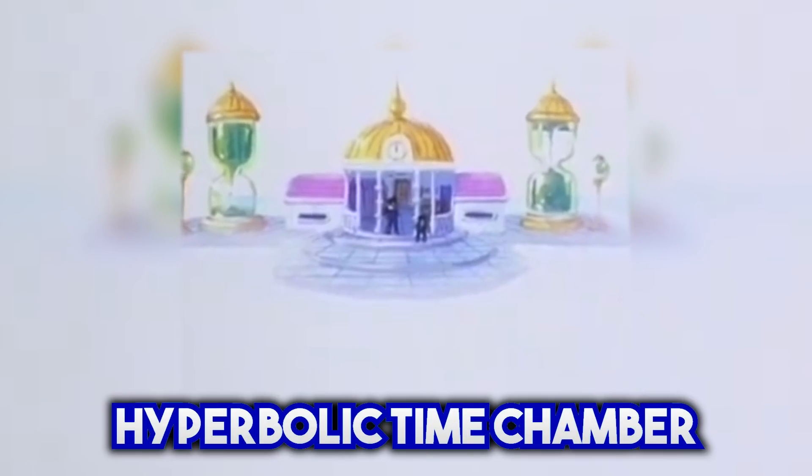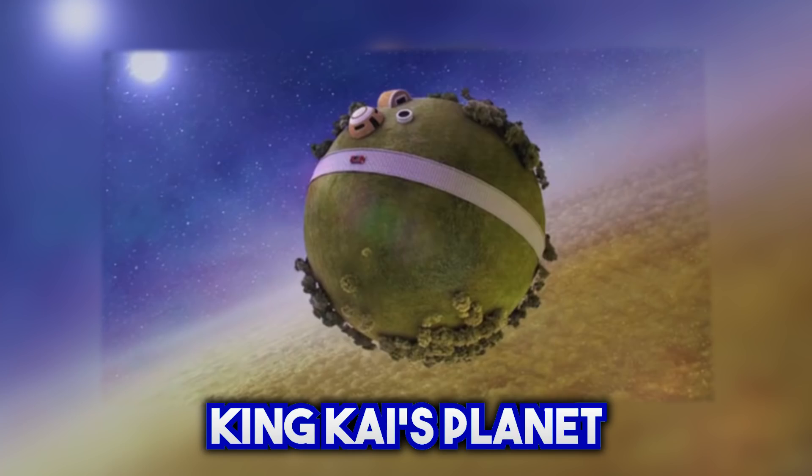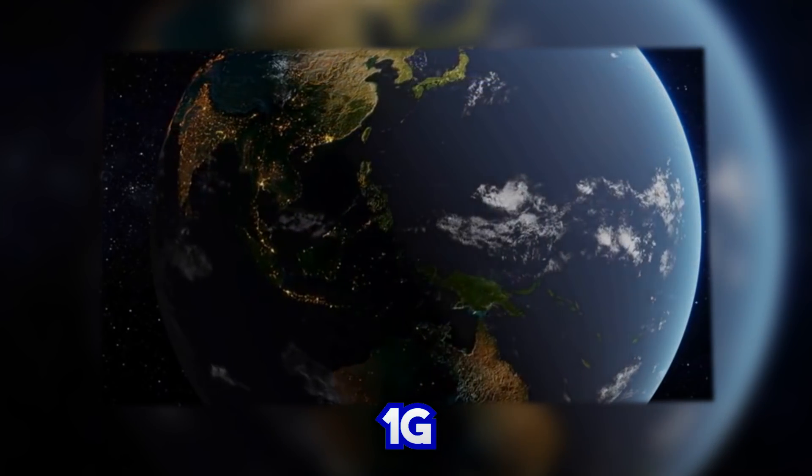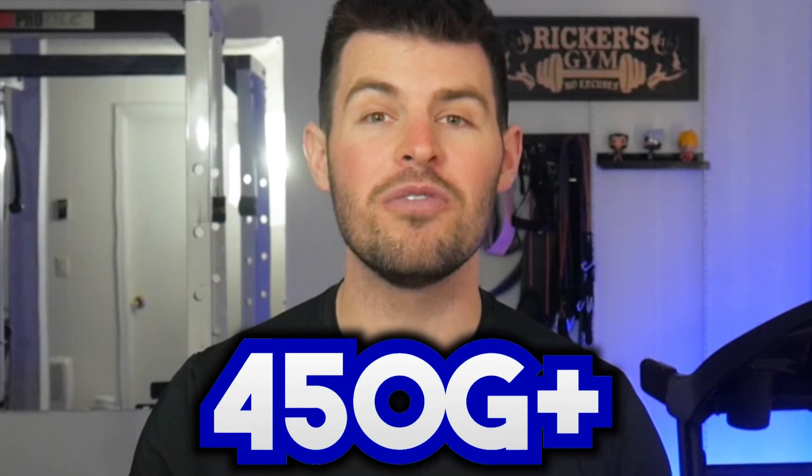Goku, Vegeta, Piccolo, and several other fighters in Dragon Ball use methods such as the Hyperbolic Time Chamber, the Gravity Room, and other planets such as King Kai's to increase their power levels to take on the most vicious beings in the multiverse. The gravity on Earth is considered to be 1G, but the gravity in Dragon Ball's training settings can range from 10Gs to 450 plus Gs. So first of all, could we even create these types of settings?